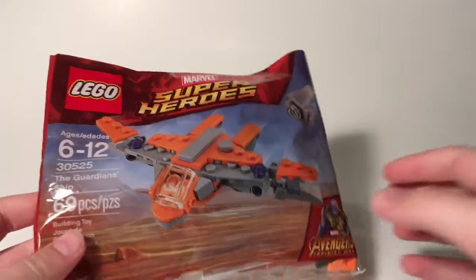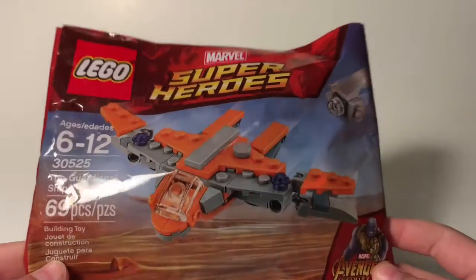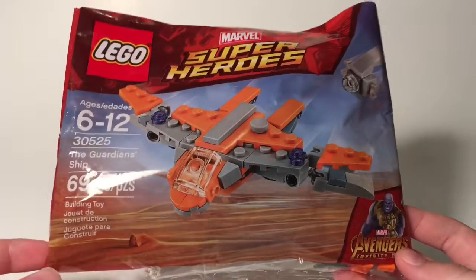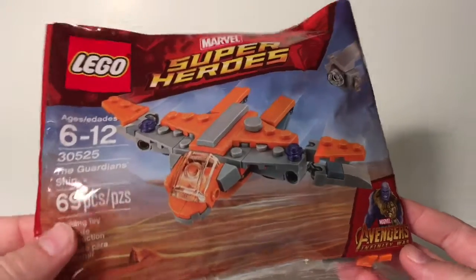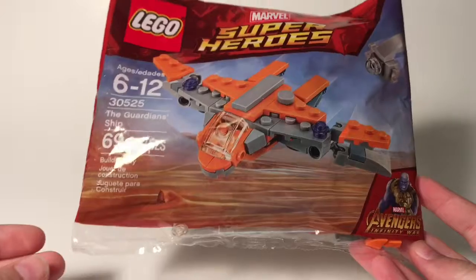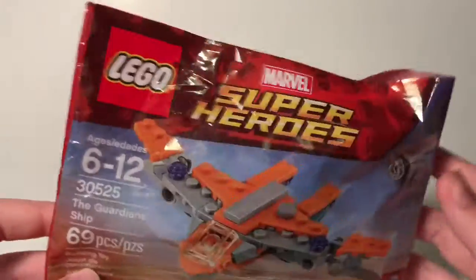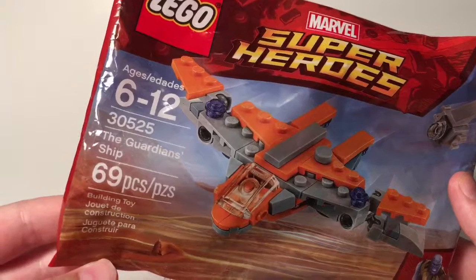On this episode of Set Saturday, I review for you guys Set 30525, The Guardian Ship. So last night, I mistakenly uploaded my version of me bagging this and also doing the timelapse build. So if you want to go check that out, I'll pop that up top. I did that just for fun. I didn't really have much time last night, so I went ahead and did that. Today I'll be talking down my actual review on why I like this set. Let's get into it.